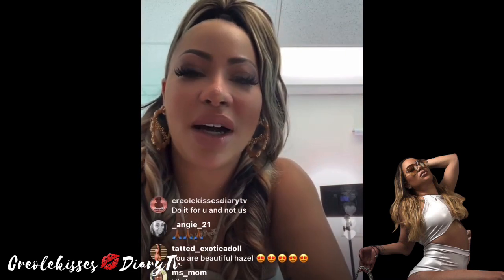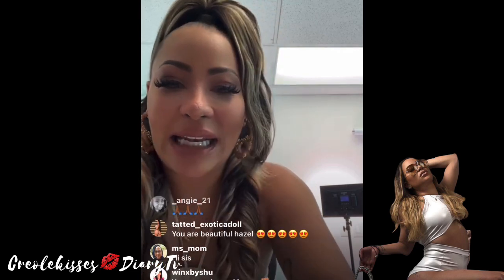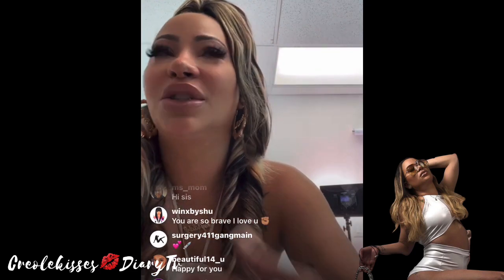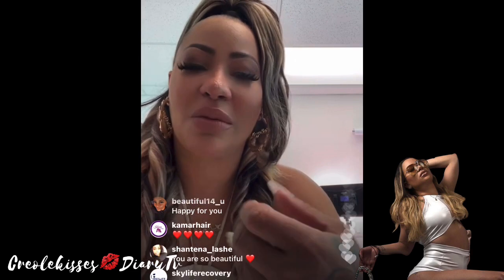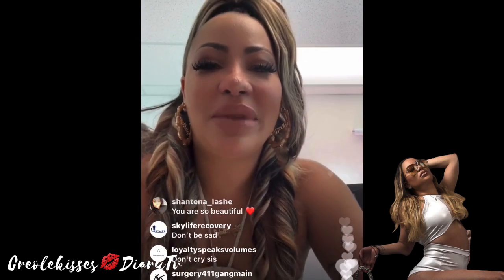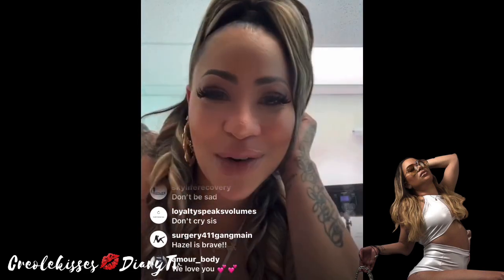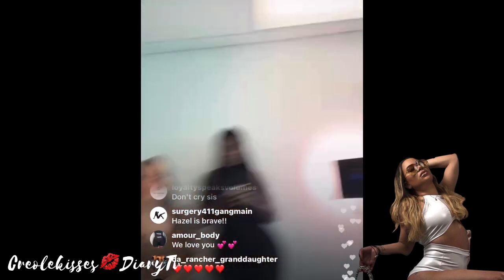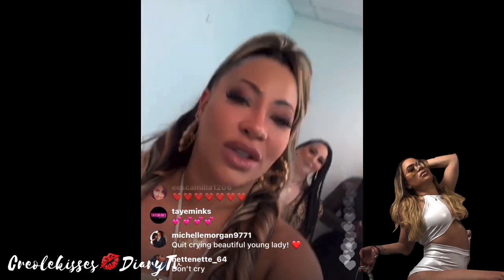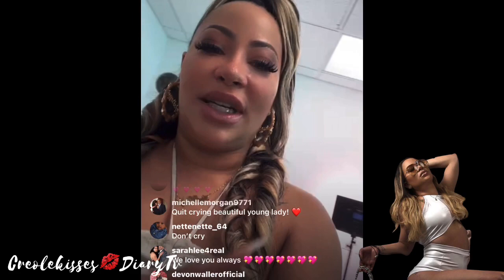I'm keeping it real. I'm keeping it 100. I'm not hiding. I'm not being fake. I'm not faking like I just did this. I'm showing you all the truth — the good, bad, and the ugly. Respect it. Uplift me. Uplift my family. Show me love. Prayers and 305 Plastic Surgery and JC Alvarez. Let's do it. Shout out Surgery's 411 Gang, Bane, and Plastic Spa House in the building. We got Postop Recovery.